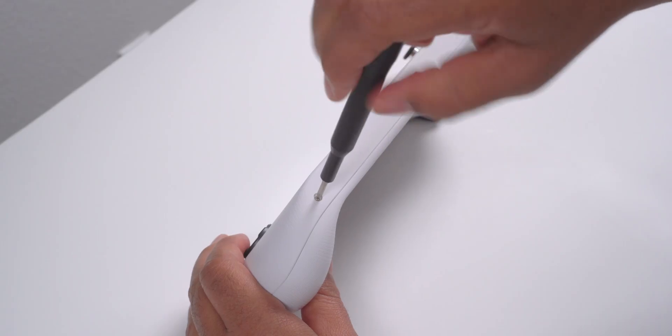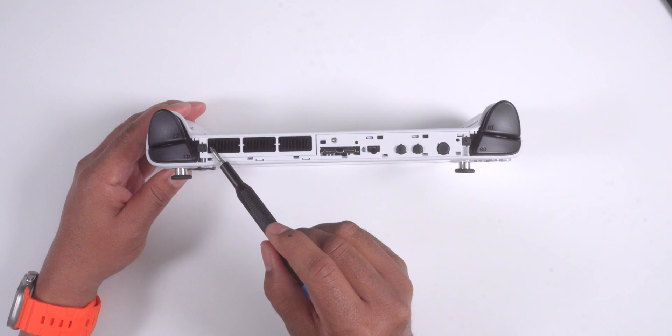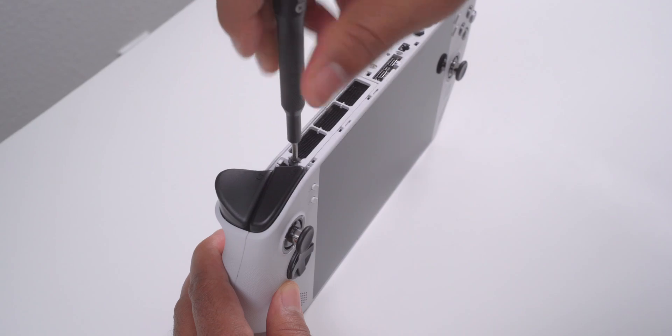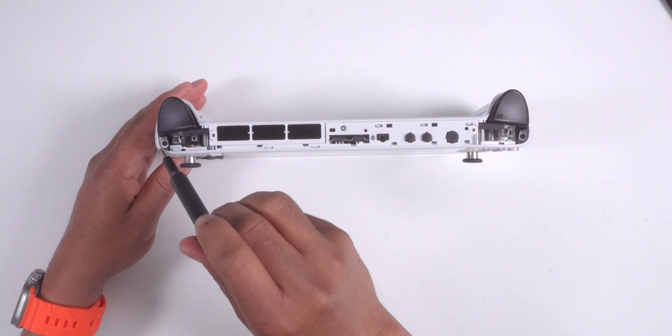There were three screws on the bottom that needed to be removed. Then I pried off the deco cover starting from one edge. There were three more screws underneath the cover that needed to be removed. I also needed to pop off the two top triggers.